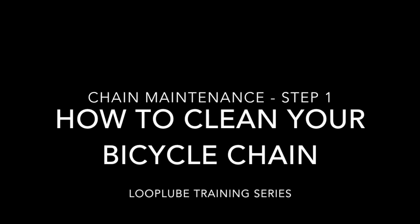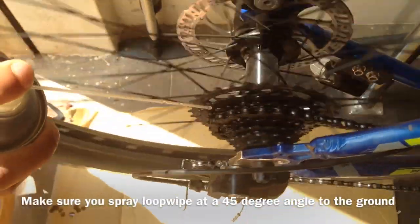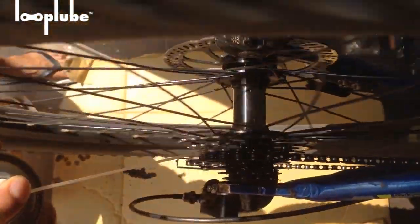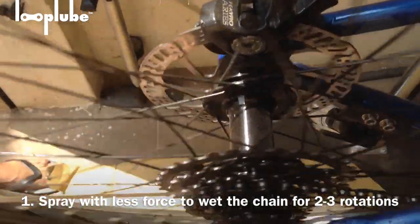Welcome to Loop Loops training series, the first of three videos on chain maintenance. I will show you how to clean your bicycle chain. First, spray Loop Wipe with low pressure onto the chain for about two to three rotations.